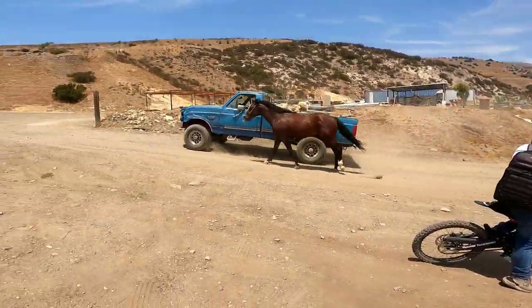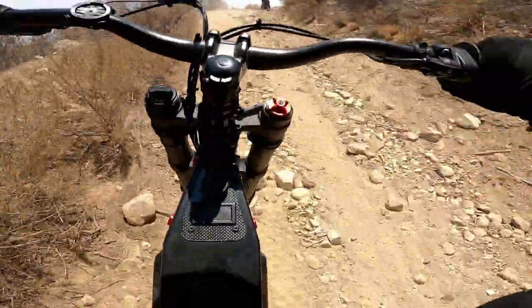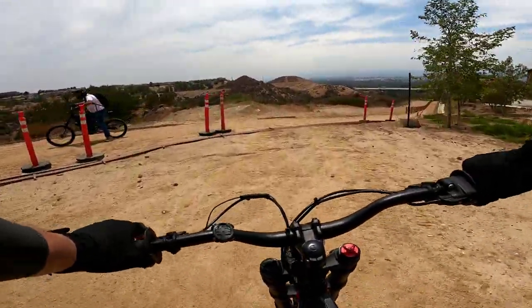Look at this shit people, are you seeing this? We're freaking rocking! This is going to be some epic shit right here. Epic.